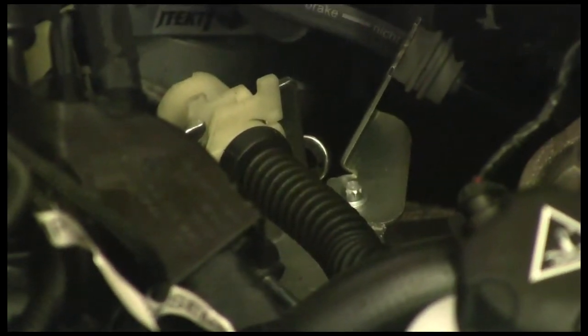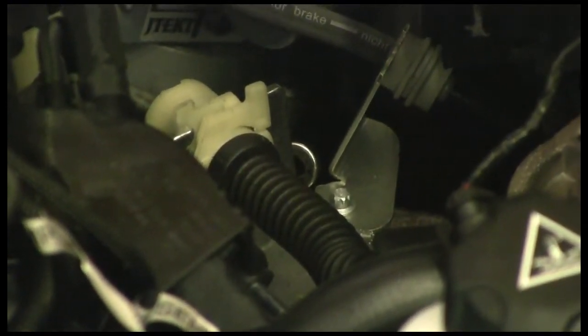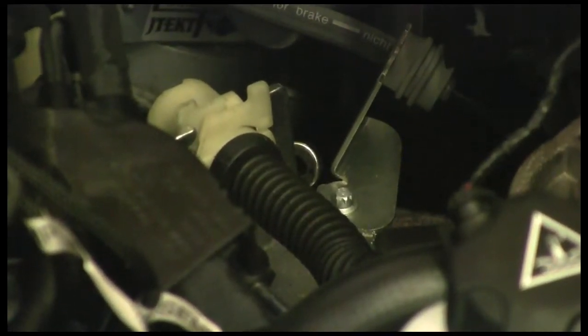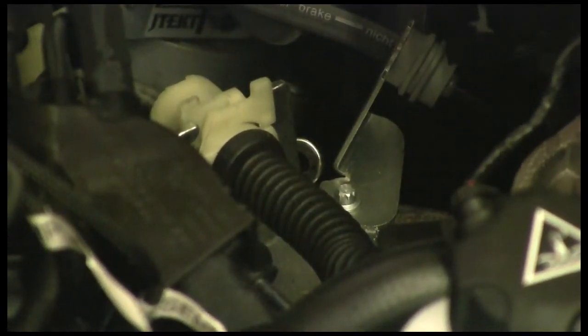What we're going to do now — this whole thing is to gain access and disconnect items. We're going to take the gear lever selectors off of the transmission.